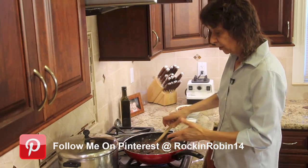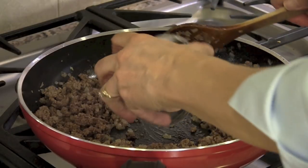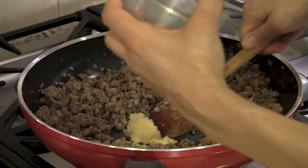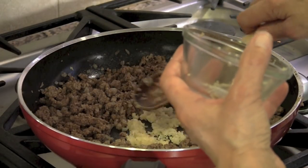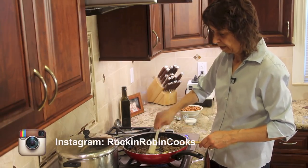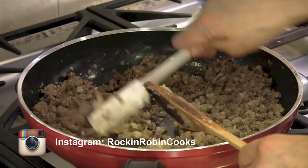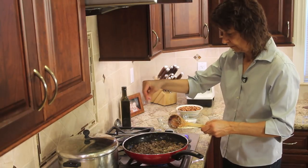All right, so I drained out the grease. Now I'm going to add the garlic — I'm just going to put it right here in the middle of the pan so that it can start to cook a little bit. I'm just going to cook this for about a minute or two. And now I'm going to add a little salt to this.